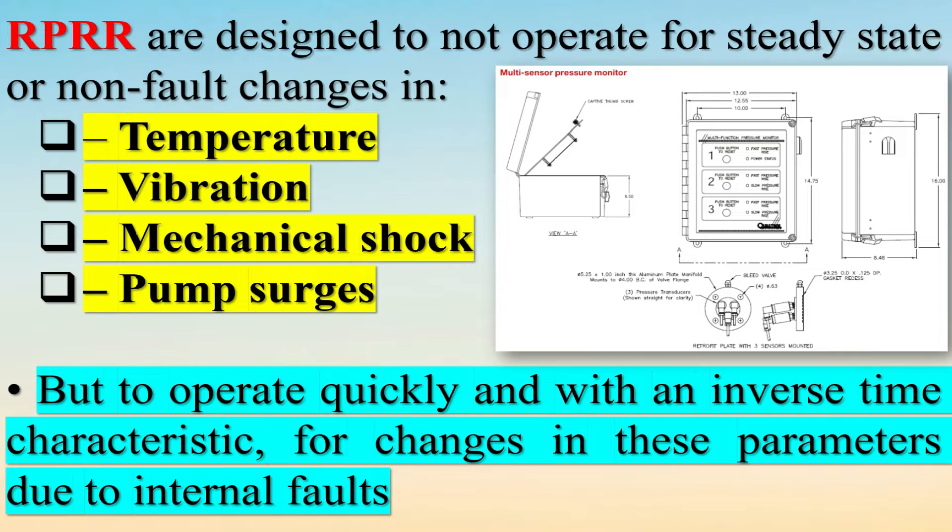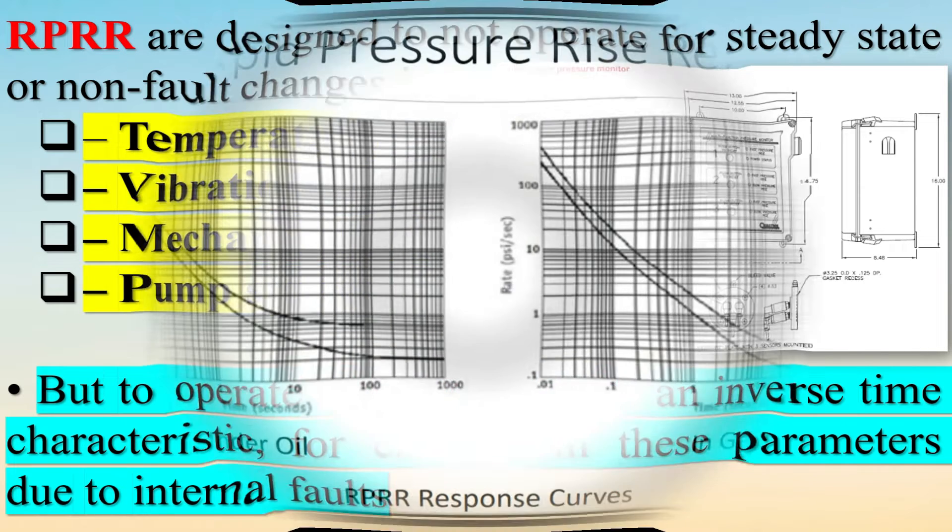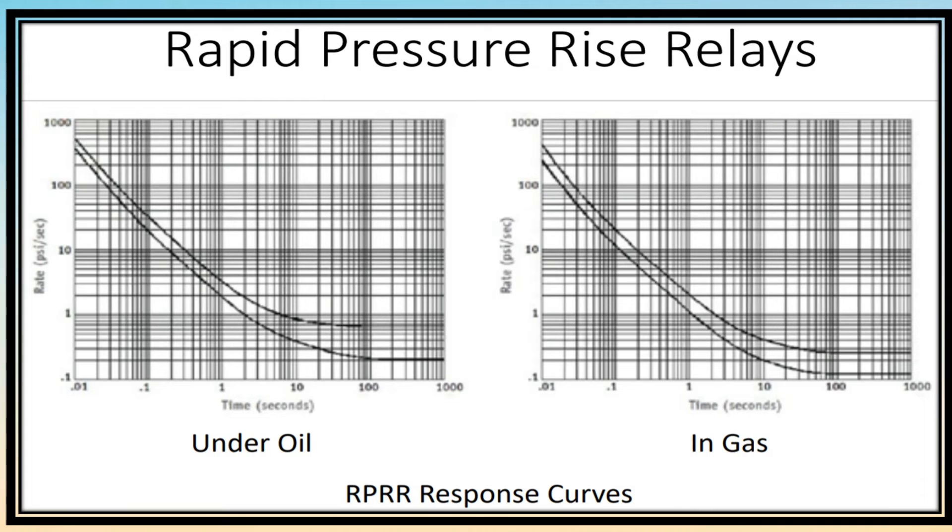The Rapid Pressure Rise Relay provides dynamic protection to oil-filled power transformers because it initiates action when the pressure is rising and before it has reached the point where the PRD operates. So the duration of arcing is reduced significantly due to the ultra-fast response of the Rapid Pressure Rise Relay.